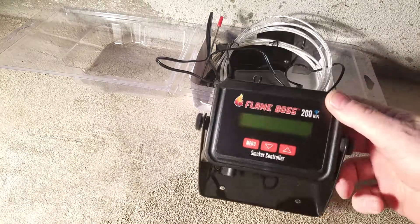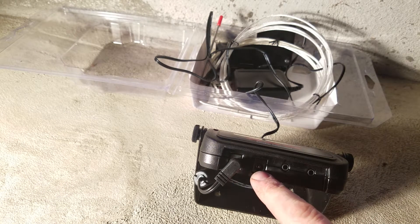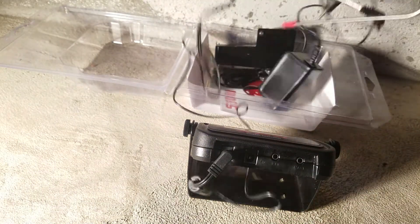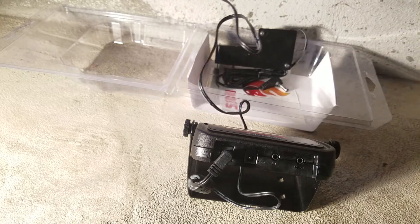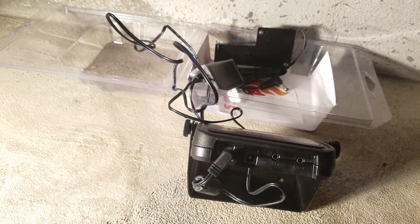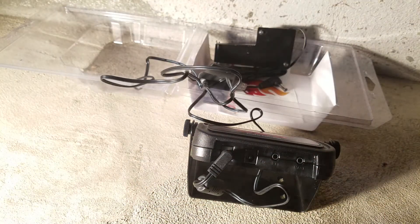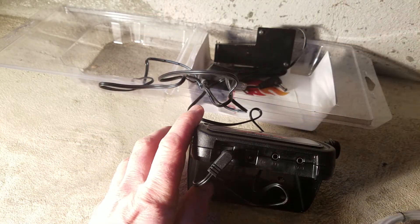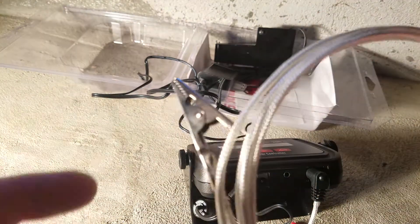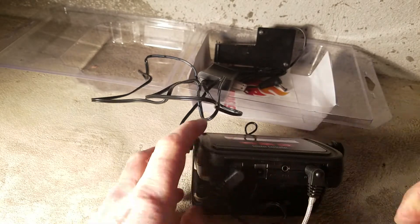It's pretty heavy so you may just leave it lying flat. On the bottom there are a few connections: power in, fan power out, pit probe connection, and meat probe connection. The wires are very long — maybe six to eight feet — which is great. You plug the meat probe into the meat port and the pit probe, which clips onto the pit grate, into the pit port.